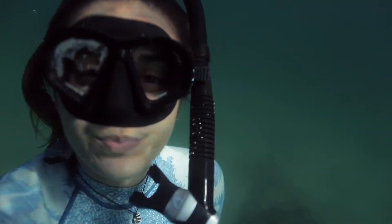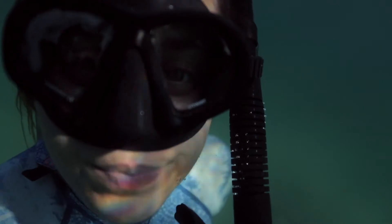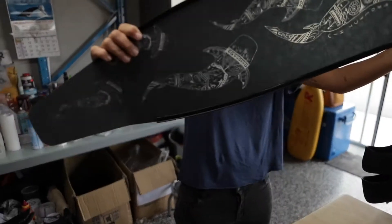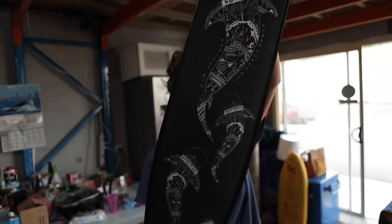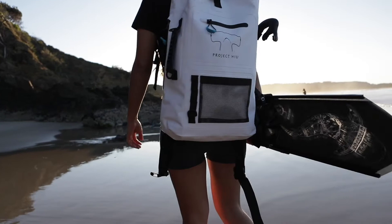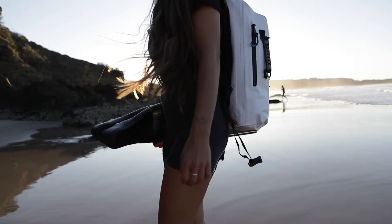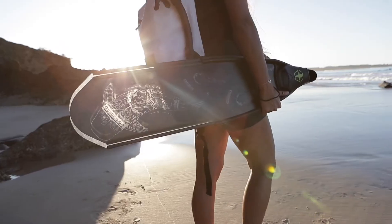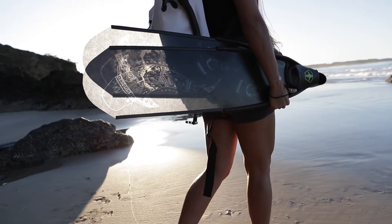Today is super exciting because I'm about to head to Tweed Heads in New South Wales here in Australia to pick up our brand new freediving fins from Dive-A-R. Good morning Ray.